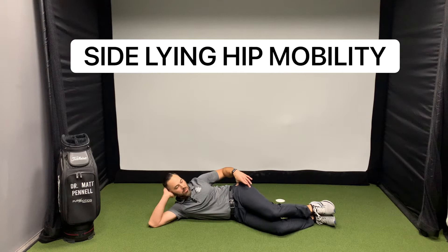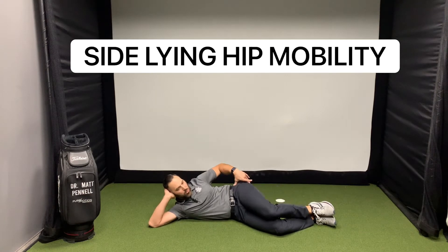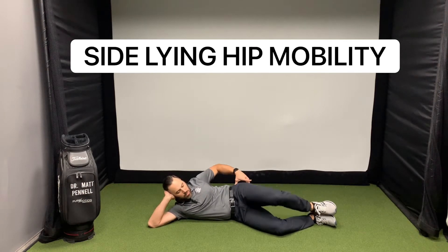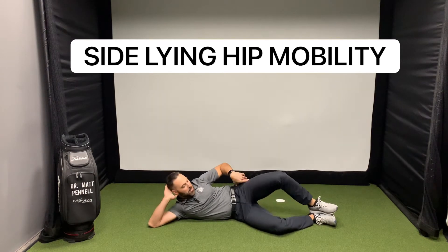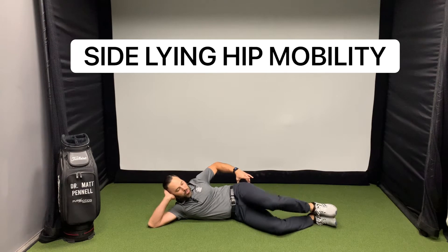Feet stay together and we're opening here — we're rotating. And you should feel this in the outer part of your hip. You can tell I'm a little tight, but I can feel that through the outer portion here.